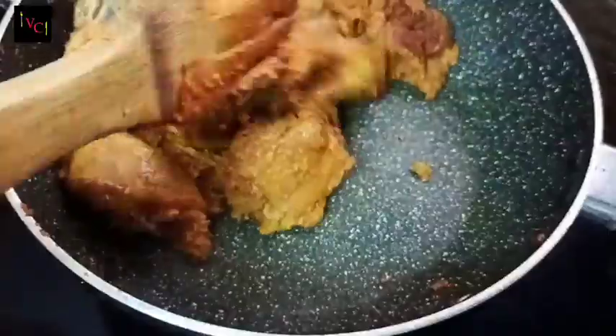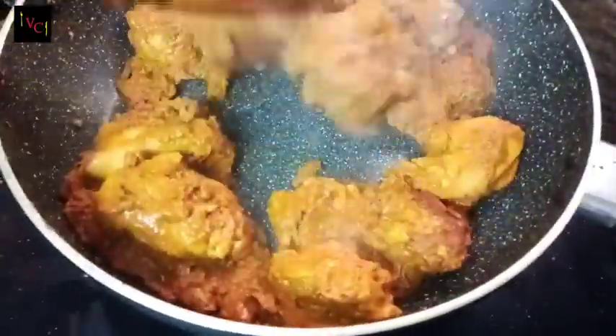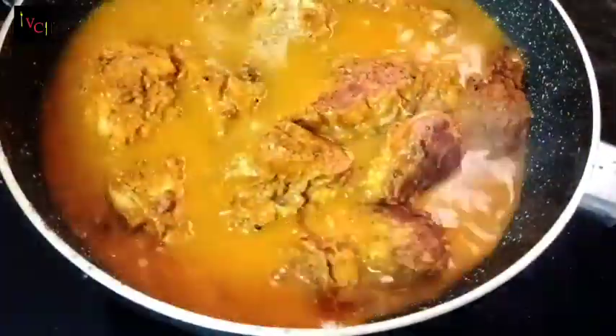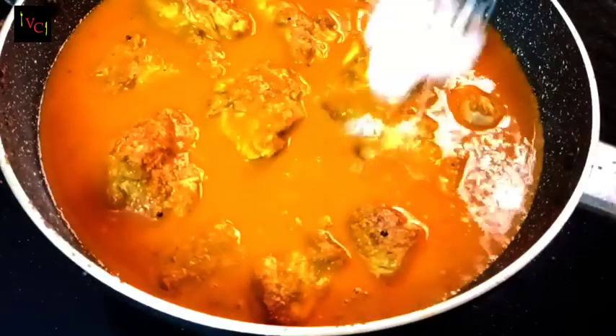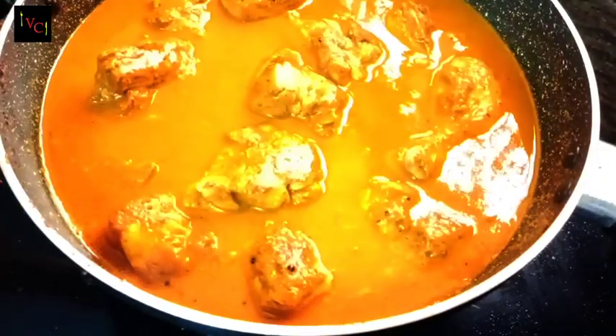Next, mix the chicken — we can mix it a little bit, and we mix it for 5 minutes with the chicken. Now we can do it with gravy. That's why we will make gravy. We will cook it for a couple of minutes.